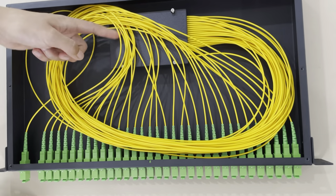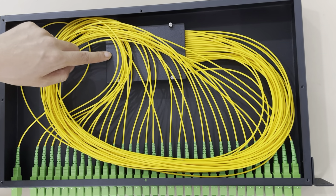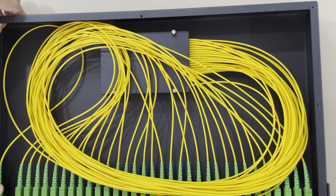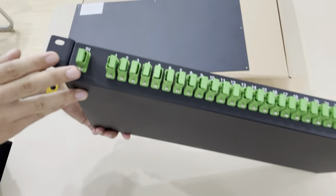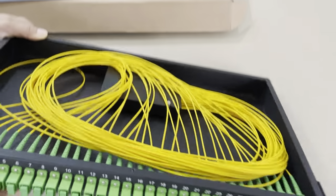This is the model of the 32-way PLC splitter. Let's see the back.